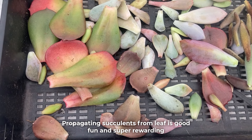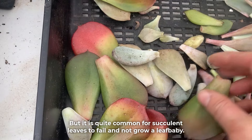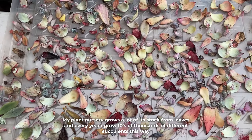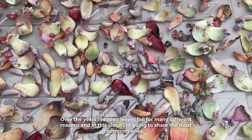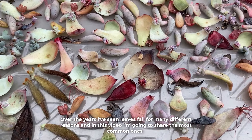Propagating succulents from leaf is good fun and super rewarding, but it is quite common for succulent leaves to fail and not grow a leaf baby. My plant nursery grows a lot of its stock from leaves and every year I grow tens of thousands of different succulents this way. Over the years I've seen leaves fail for many different reasons and in this video I'm going to share the most common ones.